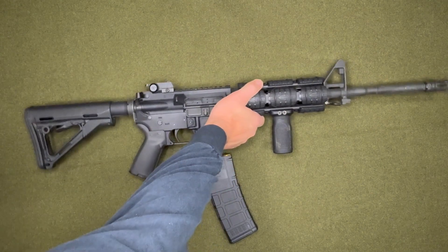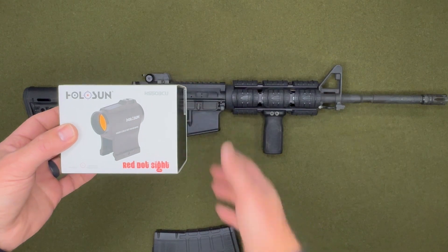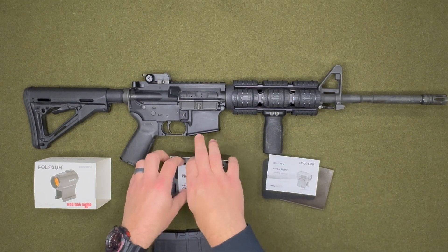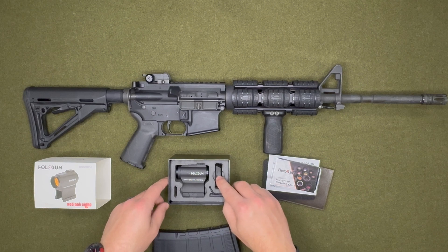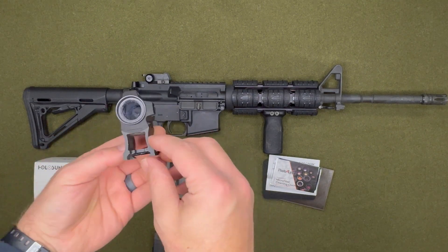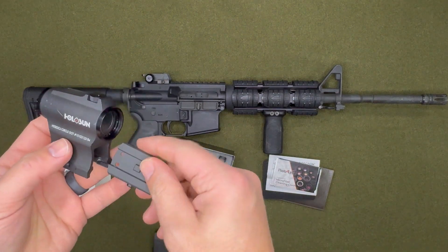The red dot I chose is the Holosun H5503CU red dot sight. It comes with the user manual, a cloth to clean your glass, and the sight itself. It also comes with an additional mount — as you can see, this is a fairly long mount, and you can take this one off and mount it to that one.